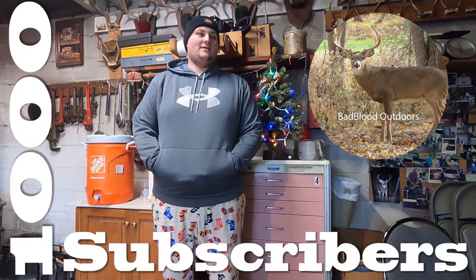Right now we're at 213 subscribers as we're recording this, and by 2023 we're going to get to a thousand. So make sure you subscribe. We're going to do some giveaways next year and the content's going to get a lot better.